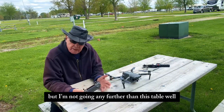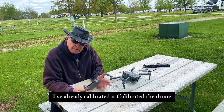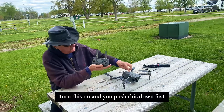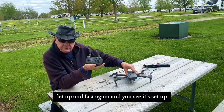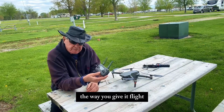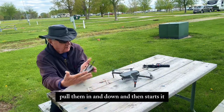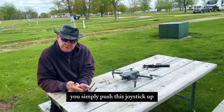I'm going to try to fly it without the iPhone, but I'm not going any further than this table. I think I'll be okay. I've already calibrated it. We're going to turn this on, and you push this down fast, let up, and fast again — and you see it's set up. The way you start it is you pull these two joysticks together, pull them in and down. That starts it. And then to launch it, you simply push this joystick up.